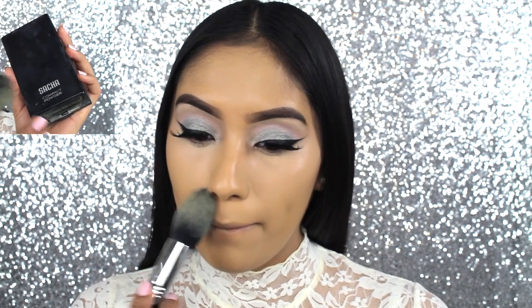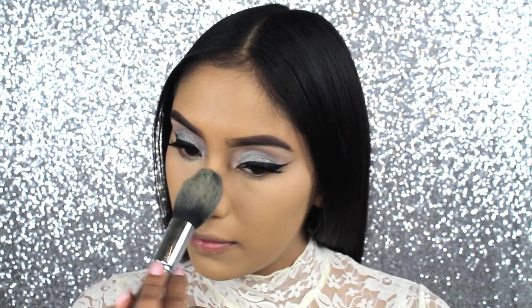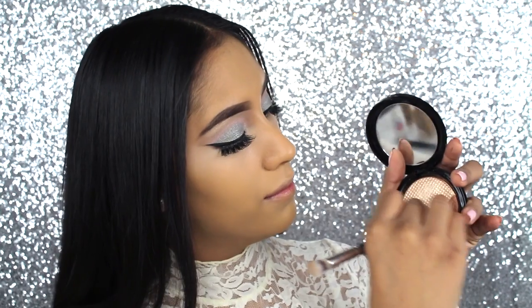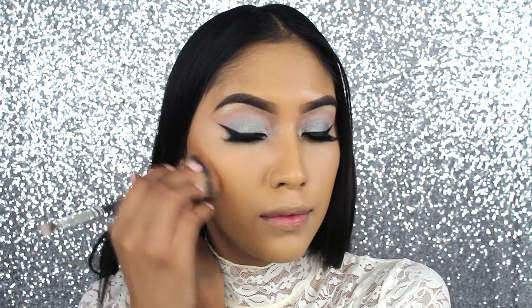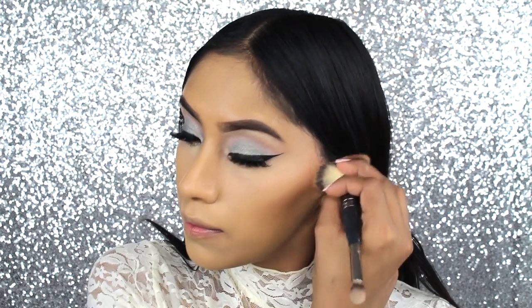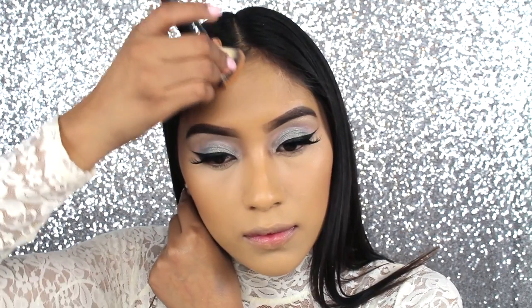To set my under eye area, I'm going to be applying the Sasha Cosmetics Buttercup Powder. And for the bronzer, I'm going to be using one of my new favorites, which is the Makeup Forever Pearl Sculpting Duo in number 2. This brush that you're seeing me use is one of my favorites to buff and apply bronzer — it is the one by IT Cosmetics. I'm just going to be sculpting my face and making it look a little bit longer and leaner.